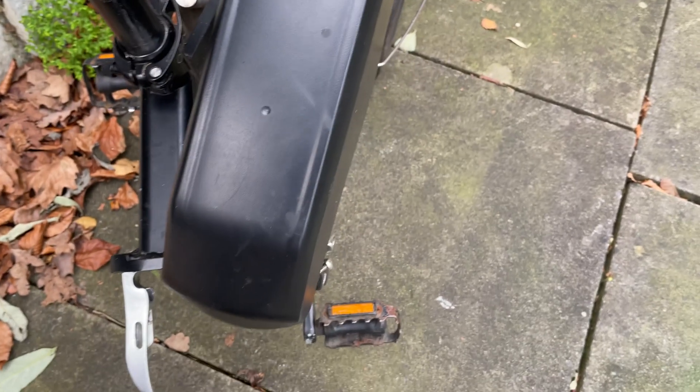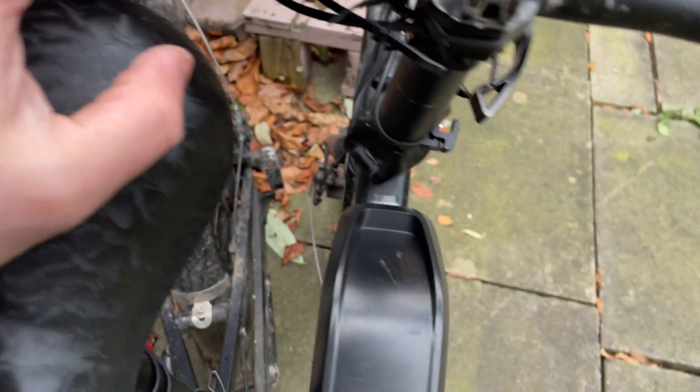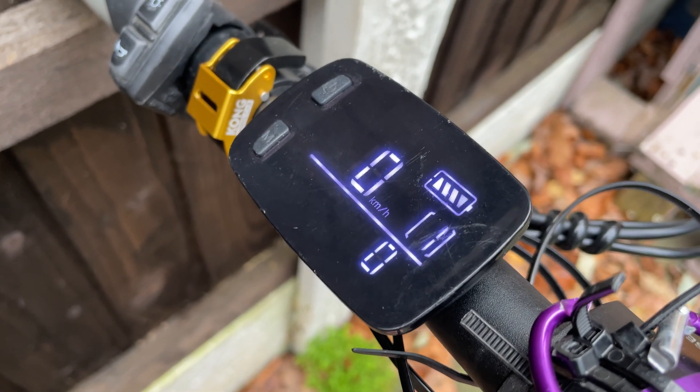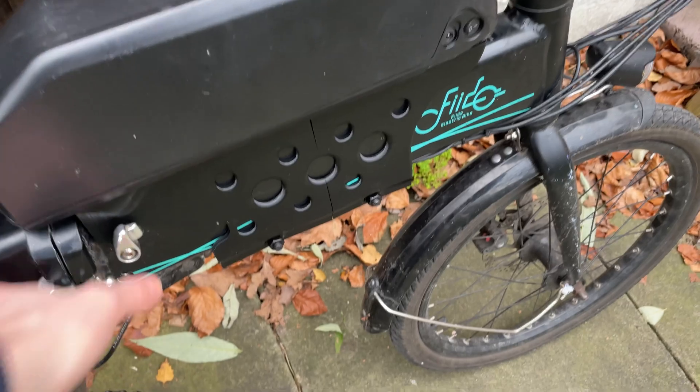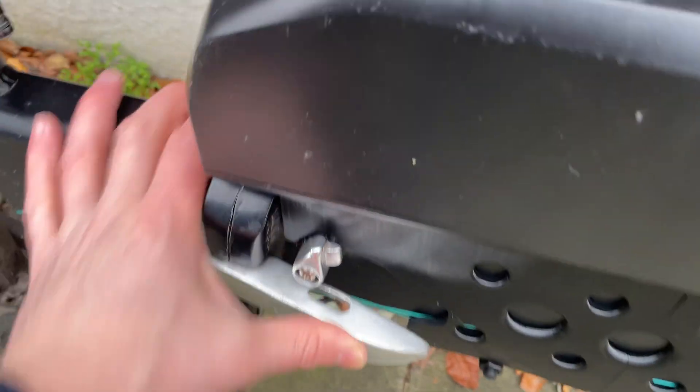Another thing I probably would do is not have the internal one and the external one massively different in power. Say your internal one is nearly dead and the top one fully charged, or vice versa — I don't know how well that would go. Right now the top one is fully charged and the internal one is down one bar. Switching off the top one, the battery goes down one bar; turn it back on, battery goes up one bar. So it seems fine, but I wouldn't risk having them too dissimilar power-wise, just to avoid any major voltage jumps from one battery to the other.